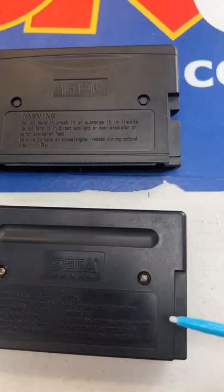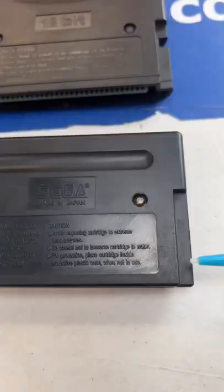Today I've got real and fake Sega Genesis cartridges here. Let's show you how to find out. First, I'm going to flip them over, and the first thing you're going to notice here is that these ridges, these cutouts on the side, are not here on the original copy.